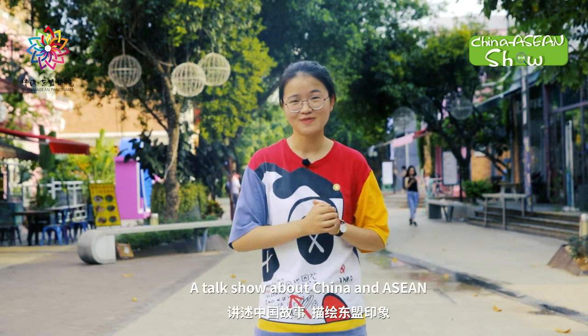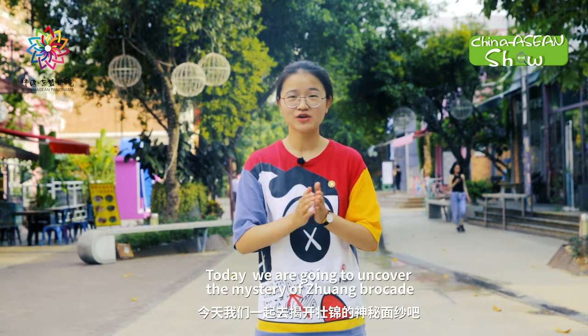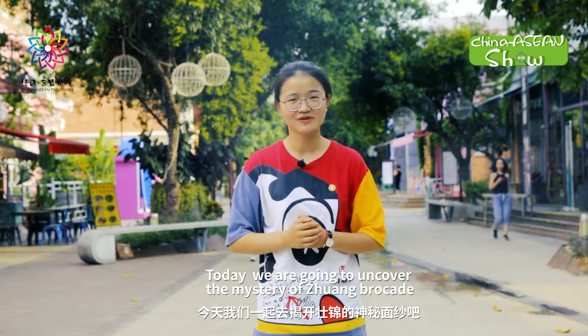Hi, welcome to CA Show, our talk show about China and Asia. I'm Cindy. Today we are going to uncover the mystery of Zhuang Brocade.